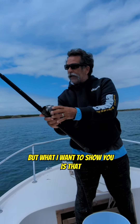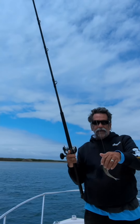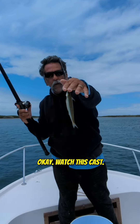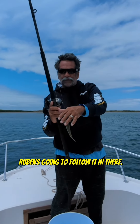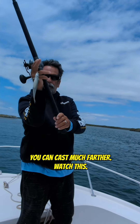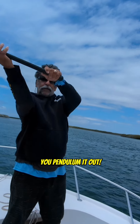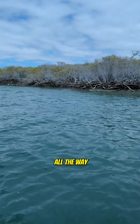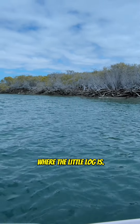What I want to show you is, look, I'm using this little sardine. This thing weighs maybe a half ounce. Watch this cast — Ruben's going to follow it in there. But with the star drag, you can cast much farther. Watch this — you pendulum it out. All the way up into the beach, right where the little log is.